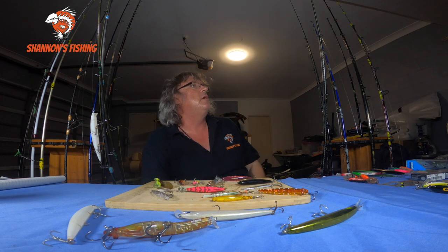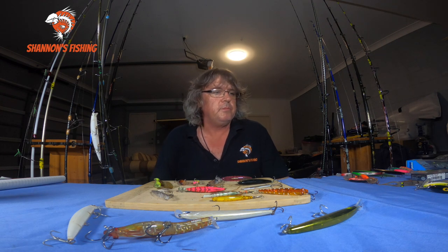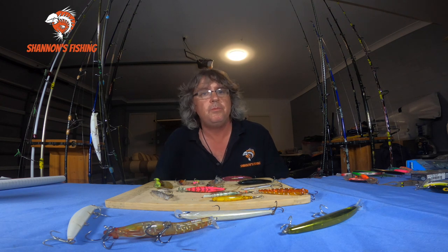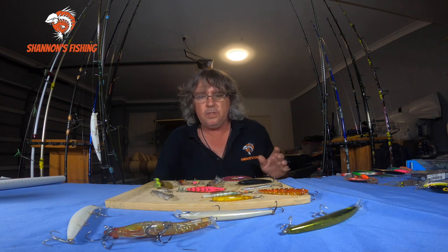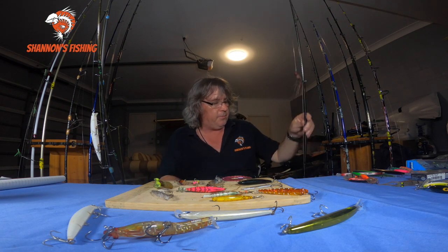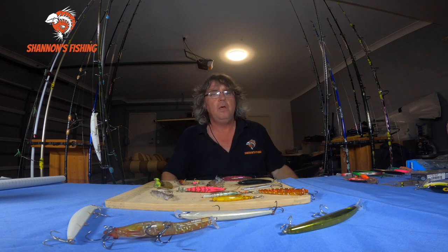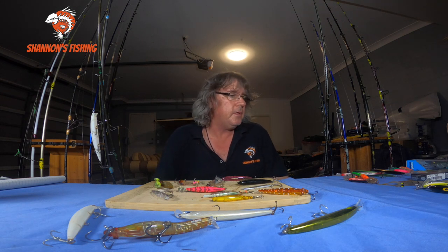Hopefully that little talk helps you out if you're confused on what light lure fishing outfit to buy. Even if you're down south, these type of outfits work great for fishing the dams chasing trout — a 2500 reel with six or eight pound braid on a seven-foot rod. You'll catch all sorts of size trout, from very small to very large, no problem at all. Just get out and have fun.